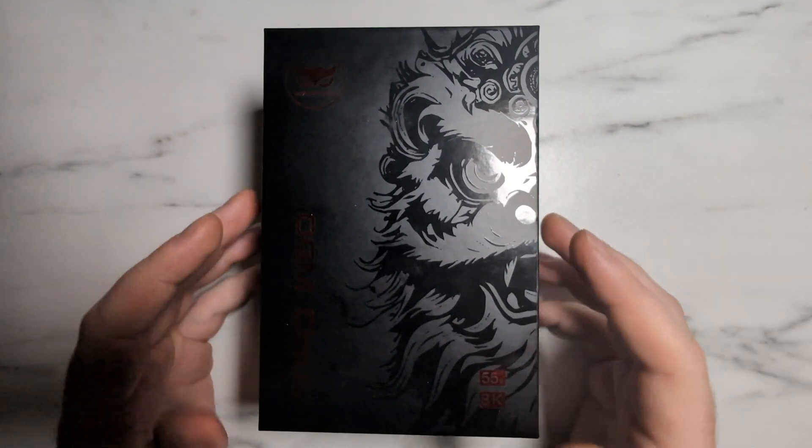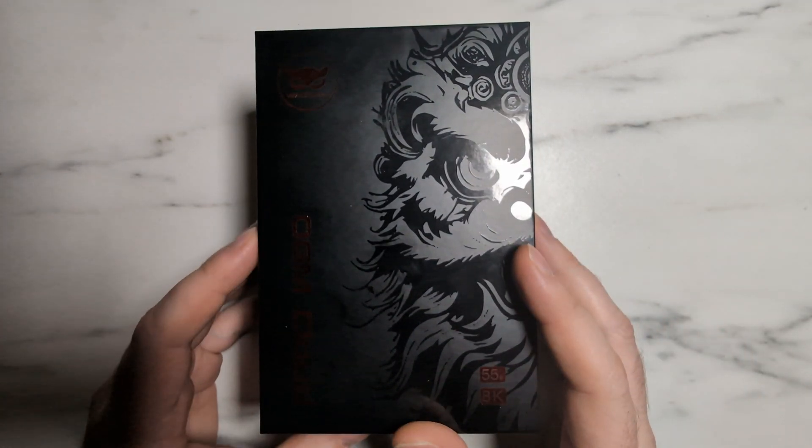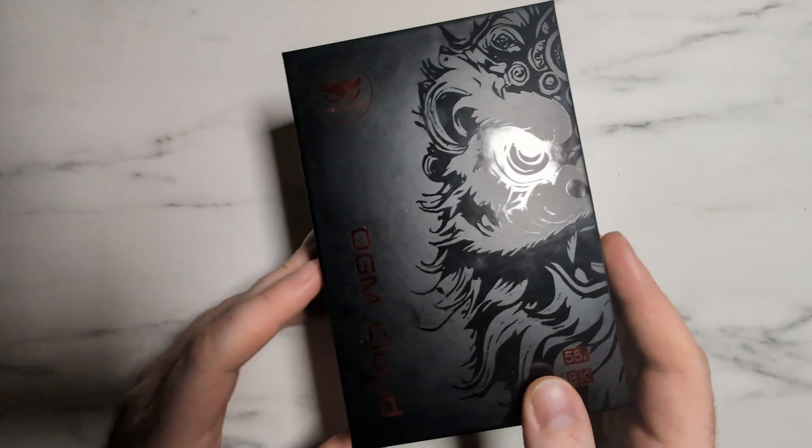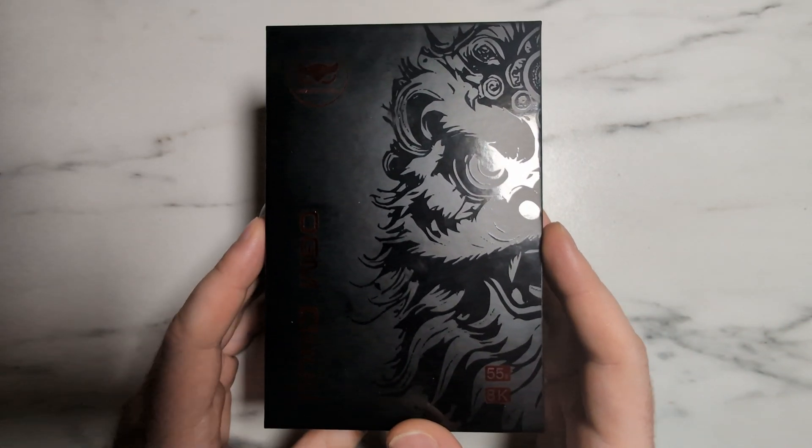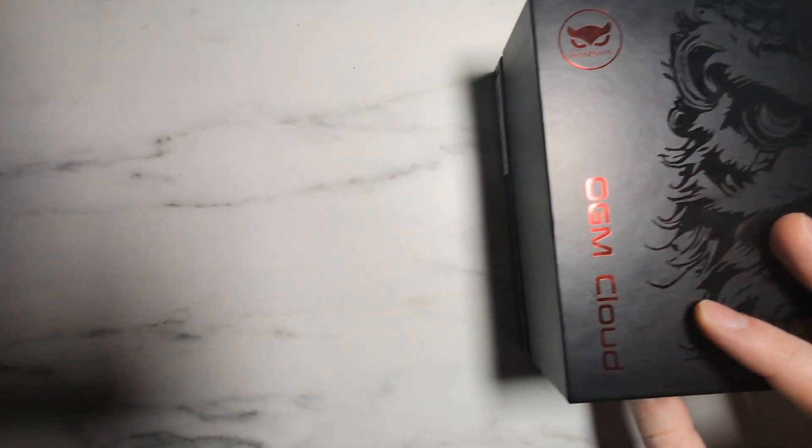Hey everybody, Melon here, welcome to another episode of Teardown. Today we're going to be tearing down the OGM Cloud V2, or the Crimson Lion Cloud, or the Hawkeye Cloud, depending on what version you get, but I'm just going to call it the Cloud V2 to keep things simple.